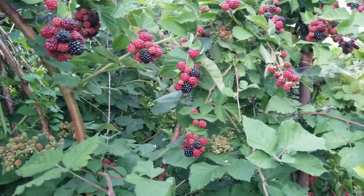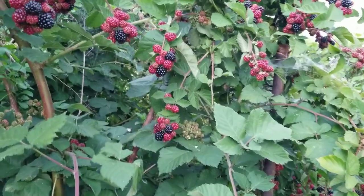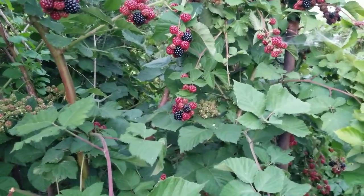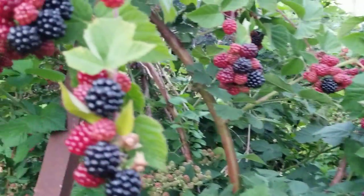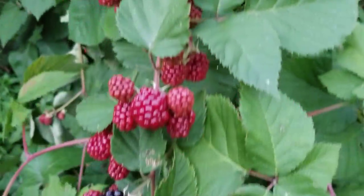Hey guys, welcome to my garden, this is Mary. Today I'm harvesting some blackberries. I see a lot of them ripe — they're all ripe, so I have to pick some.